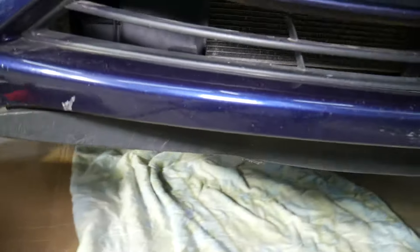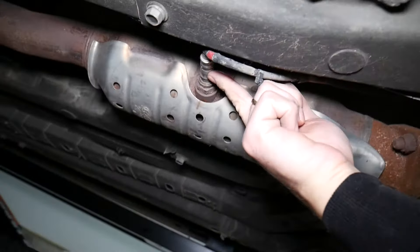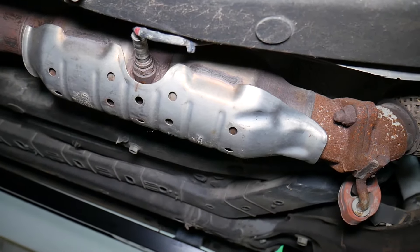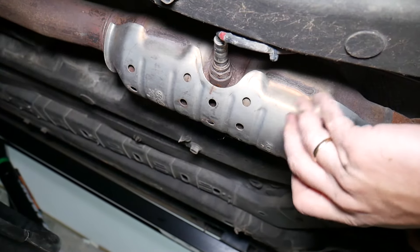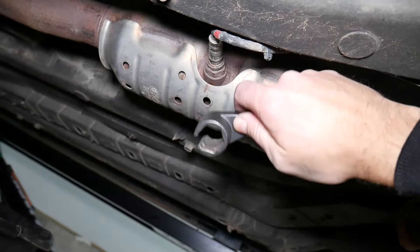Now I'm going underneath the vehicle to find that catalytic converter. On the catalytic converter, you have one oxygen sensor — that's bank one sensor two, right here. Make sure the car is not hot; let it sit overnight because the heat here can severely burn you. That downstream oxygen sensor detects whether the catalytic converter is doing its job and cleaning the exhaust so you meet emission standards.